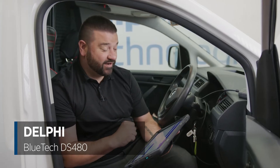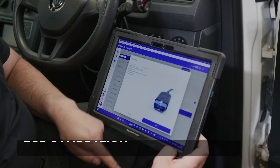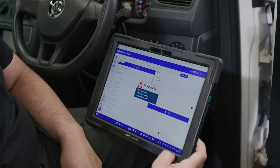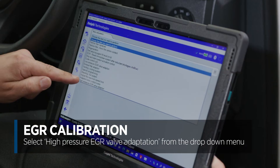So we'll go straight into calibrating the high pressure EGR. We'll put the registration number in and that pulls out the exact engine variant. Ignition's on and we're now going to connect to the engine ECU. Now we're connected, we're going to go to calibrations and adaptations, and from the drop-down menu we're going to select high pressure EGR valve adaptation.